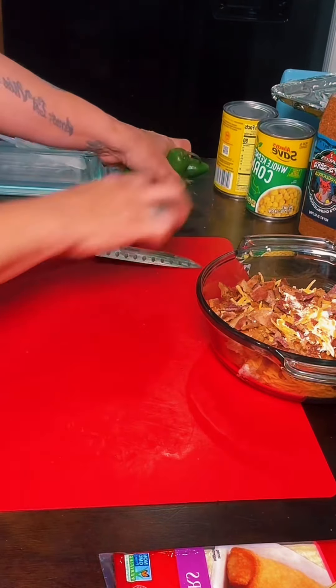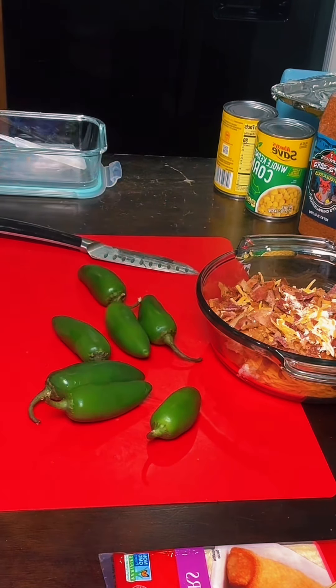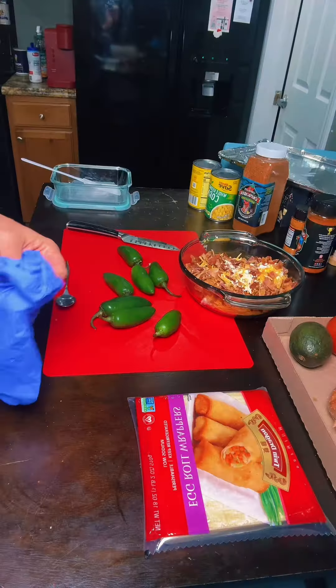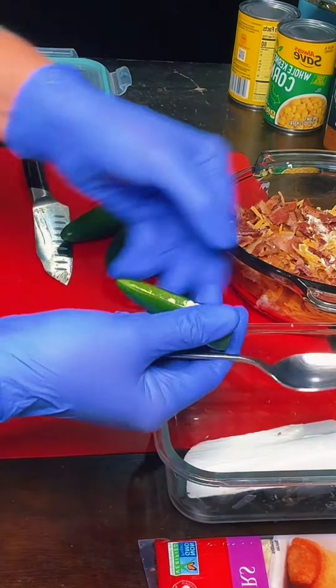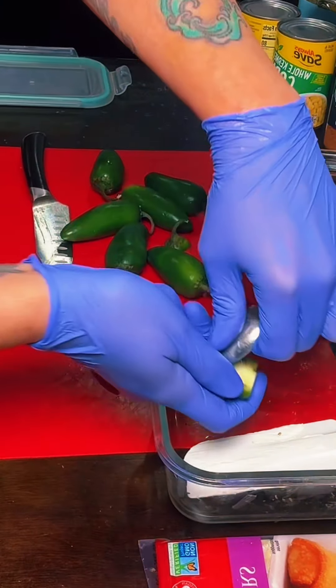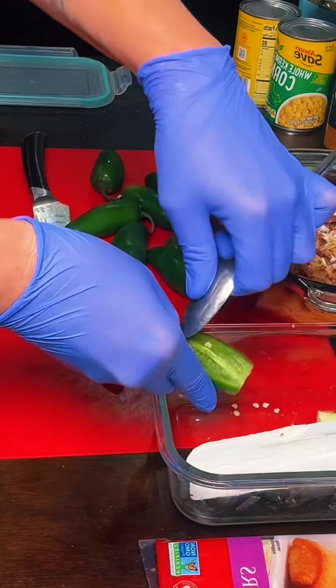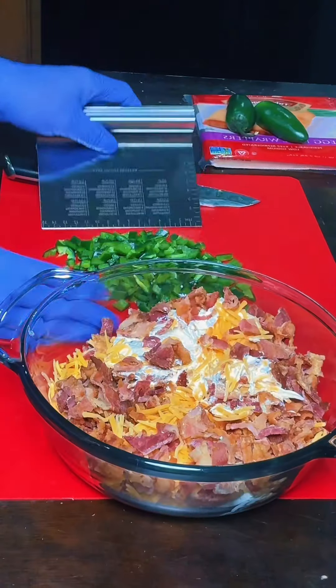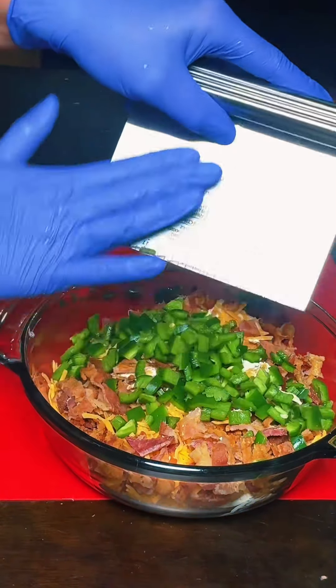I have these jalapenos. I'm not sure how many I'm going to use, but I'm about to cut them in half and get all the seeds out. I want to use gloves when I do that because the last time I did it without them, I lit myself up. I'm just going to get most of the seeds out into a bowl, then dice them up. I ended up using four of them — I think that's going to be plenty.